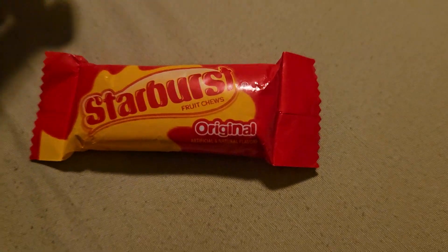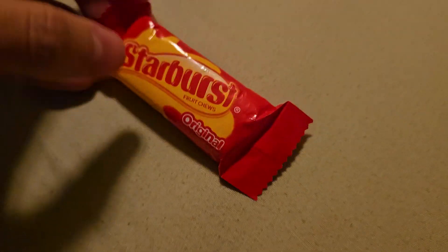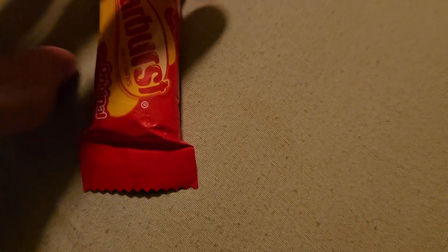Hey guys, welcome to my Starburst unboxing. We will be seeing if they are pink inside.